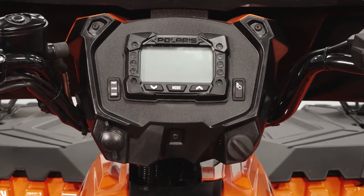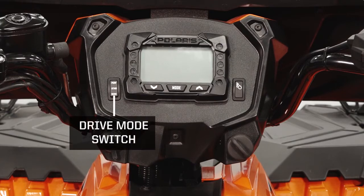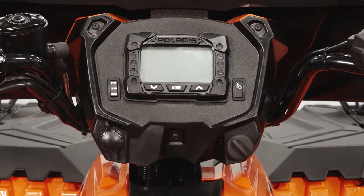In the center, you will find the gauge cluster, drive mode switch, power socket, and the key switch.